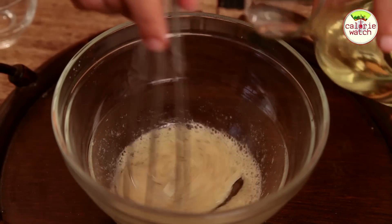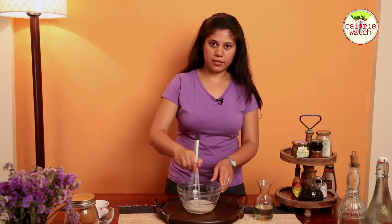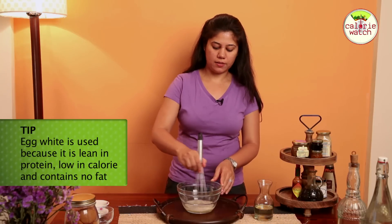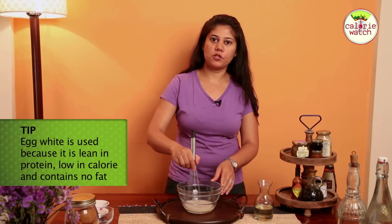Add the oil bit by bit. The reason we are using egg white for our mayonnaise is because egg white is very lean in protein, low in calories, and it contains absolutely no fat.